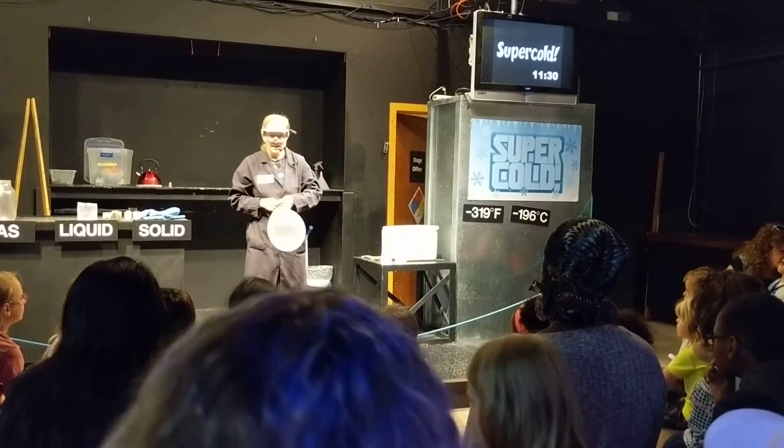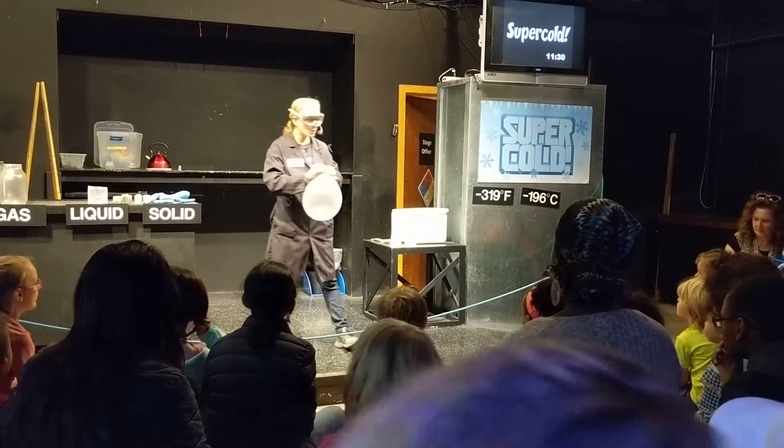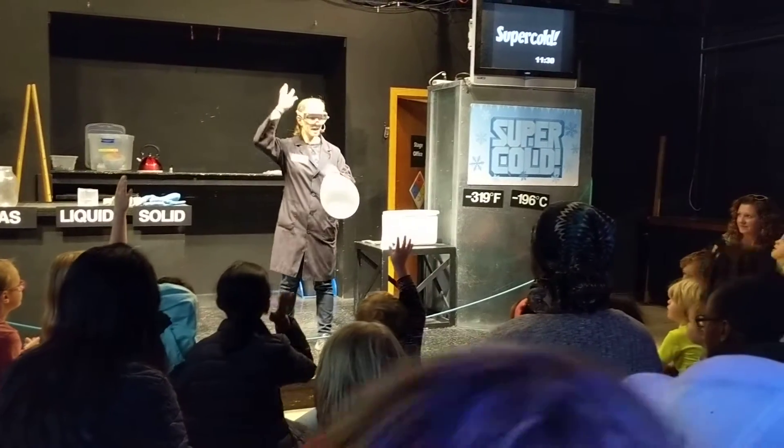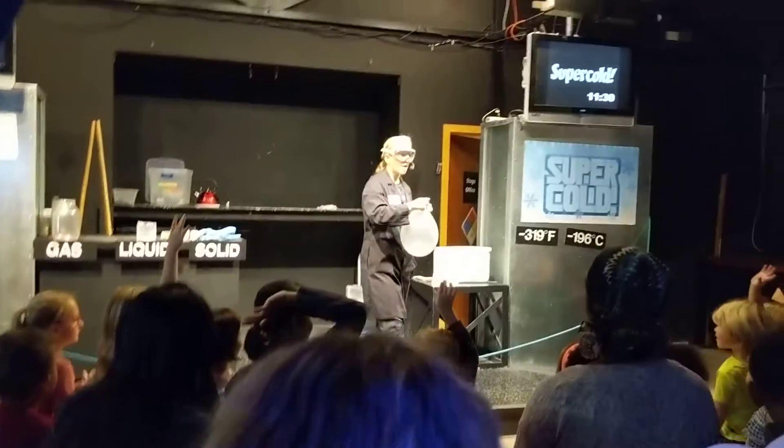Now, if I put this container full of gas into the liquid nitrogen, what do you all think will happen? I'm going to raise hands, and I will call and see.